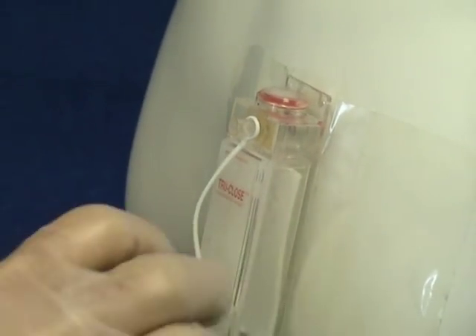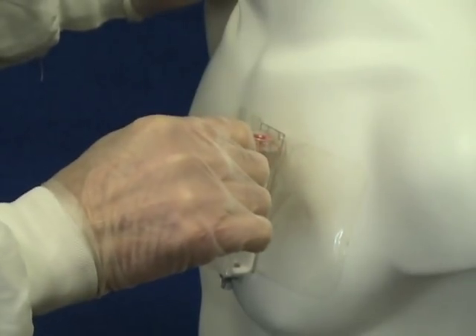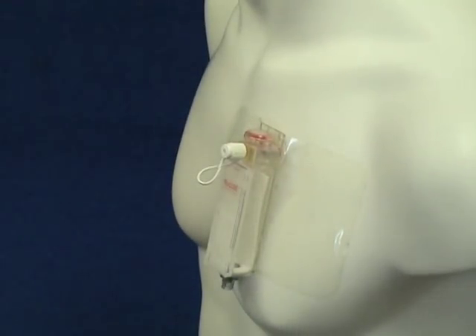If the vent is to be left in place for further therapy, then the self-sealing port must be covered with the tethered cap after removing the occlusion plug.